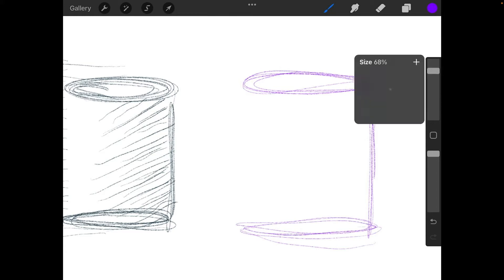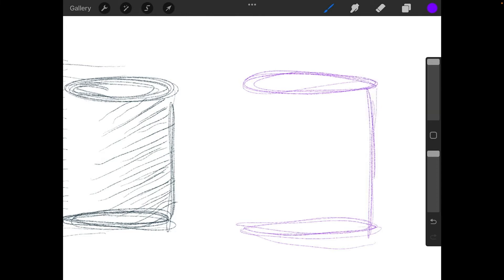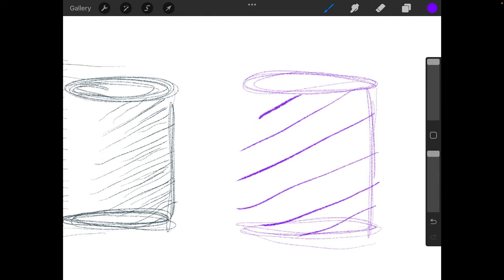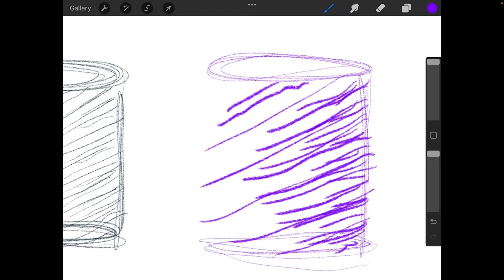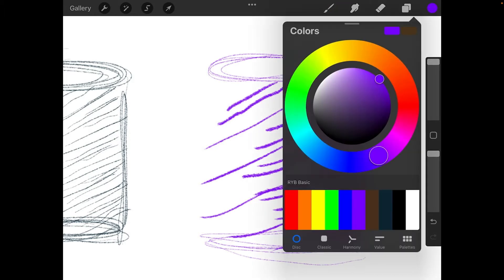I'm going to move up my pencil size all the way to 100% for this and do some hatching again — just put a couple of lines. If I'm using my Apple Pencil, I can also change the weight on these by pushing down a little more. I can keep going, making shorter lines and getting even darker like before.